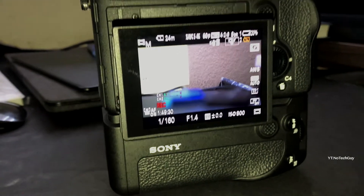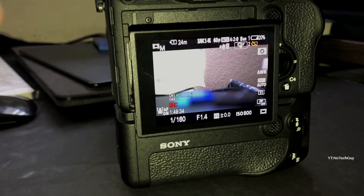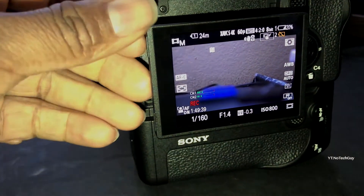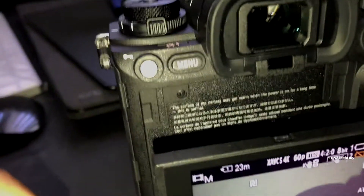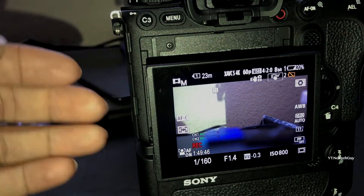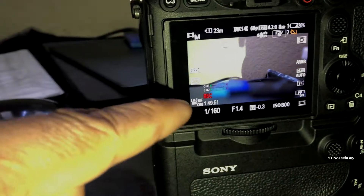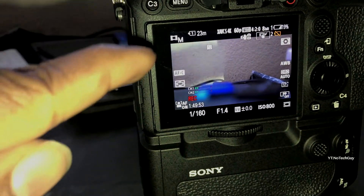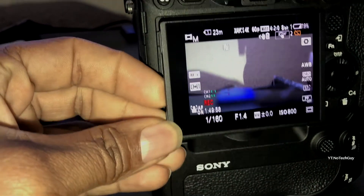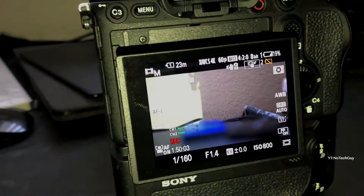If you don't do this, you will get that overheating warning sign. See how the screen is pulled out a little bit away from the body? That helps with heat dissipation. You should not have the screen pressed flat against the body — it will overheat even faster. When you're recording, make sure you pull the screen out a little bit.